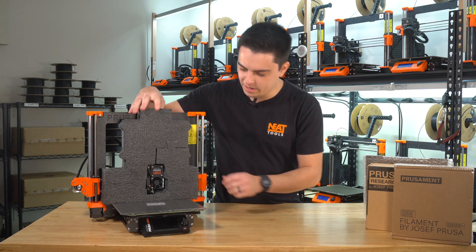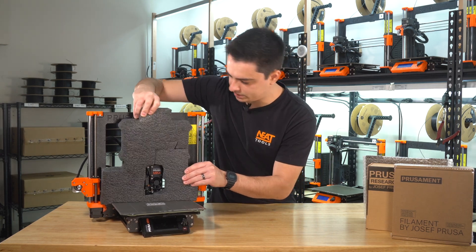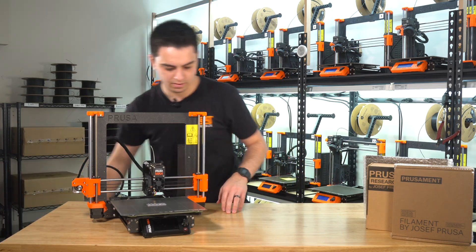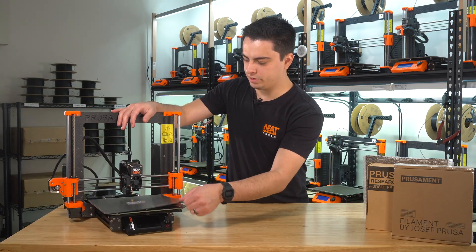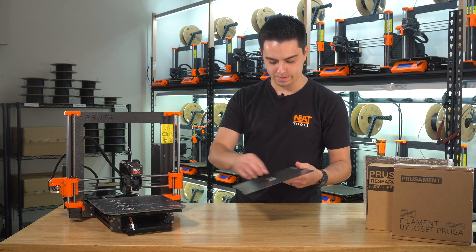With the printer all pulled out, we can pull off this piece of foam which is holding the extruder and everything in place. As you can see, there's already a test print on the bed, which is the Prusa logo printed directly onto the bed.